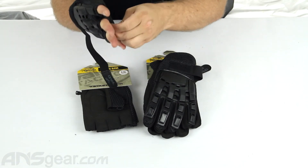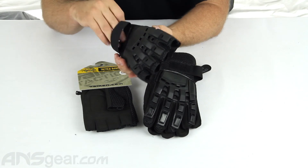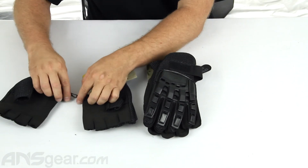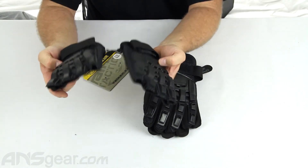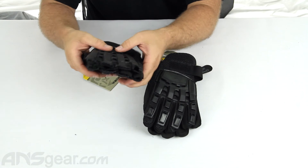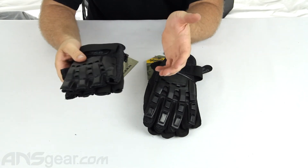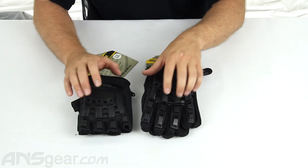It also comes with a little clip on the side. So if you want to throw your gloves in the bag, you can snap them together with each other. Put them in your bag and you're not going to lose your gloves — they're going to stay together and not get separated or potentially lost in your bag or on the field. Check them out on the website. These are the Valken Tactical Gloves, brand new with the hard armored back, available now at ansgear.com.